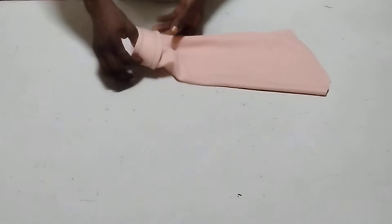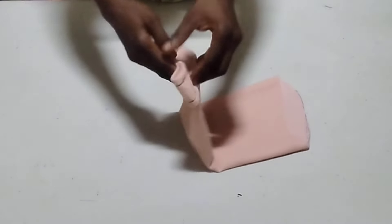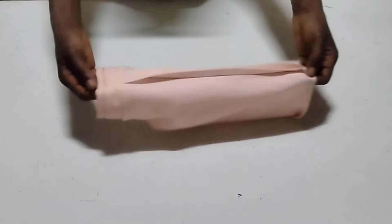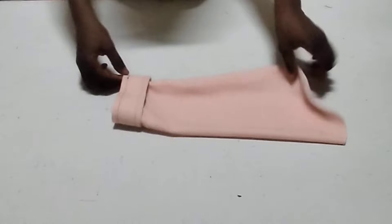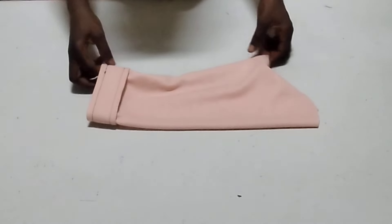You just bring it out and the turn-up sleeve is ready. Look at it — it's very nice and beautiful. Here is the inside of it. Let me turn it to the wrong side for you to see the inner part. Here it is on the inside — very neat and beautiful. And here is the right side of my turn-up sleeve. It's very simple to make and very nice and beautiful.